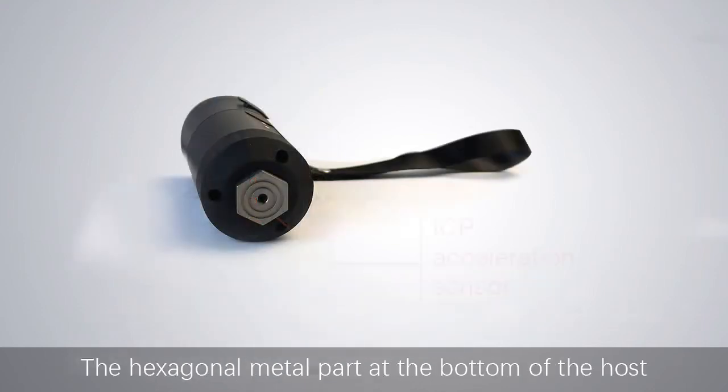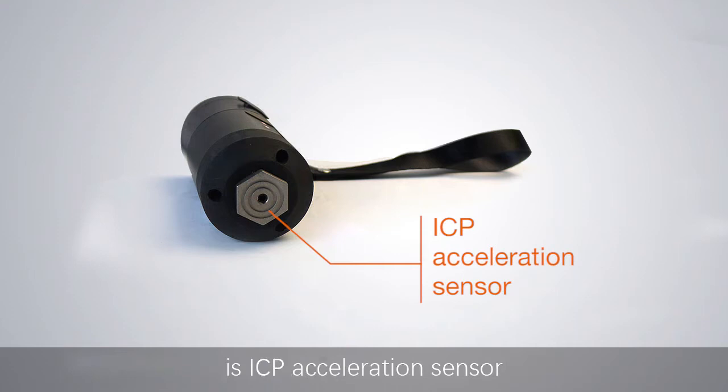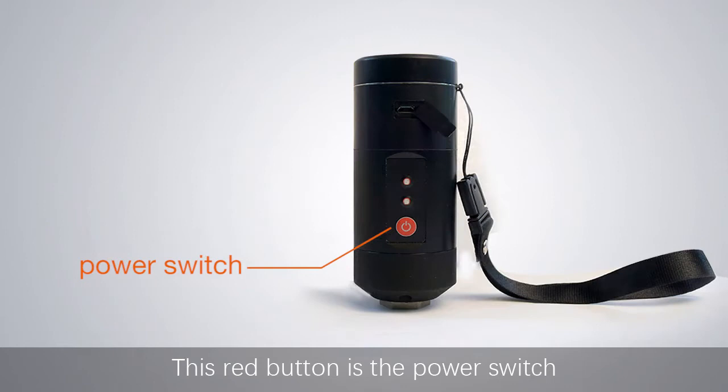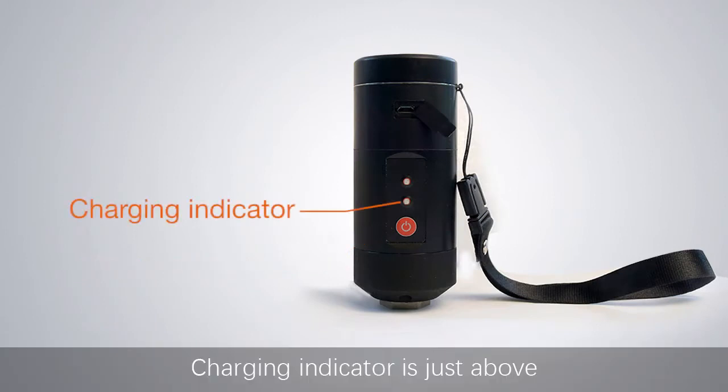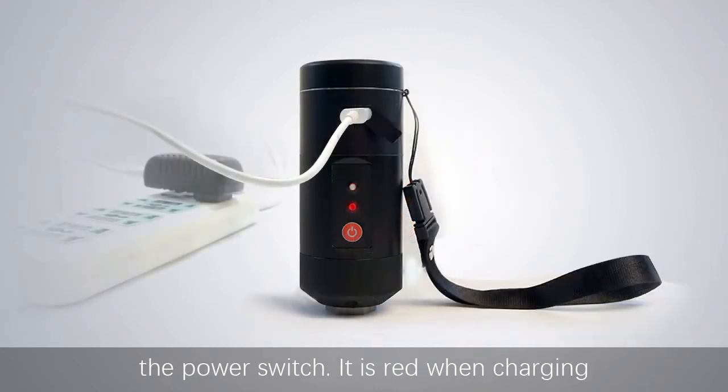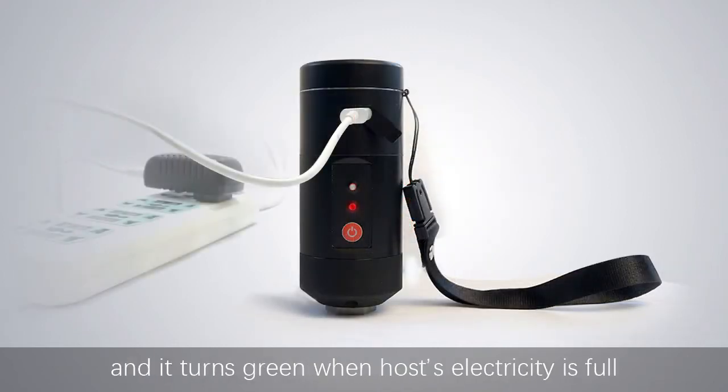The hexagonal metal part at the bottom of the host is the ICP acceleration sensor. This red button is the power switch. The charging indicator is just above the power switch — it is red when charging and turns green when the host's battery is full.